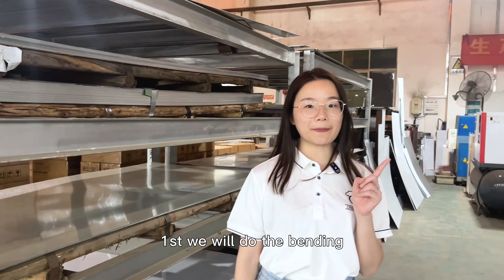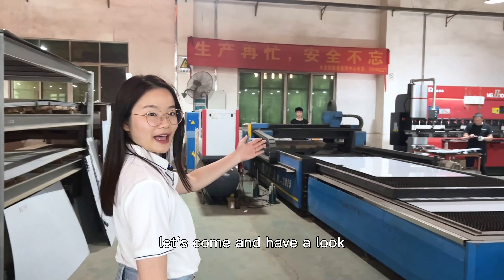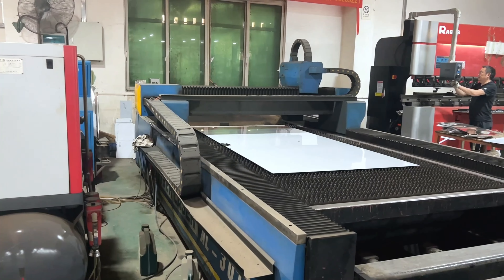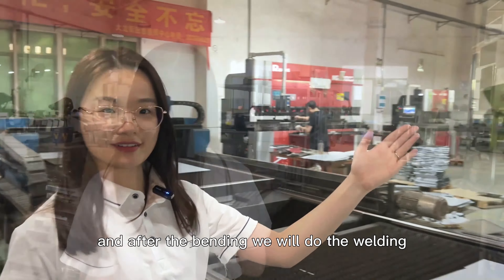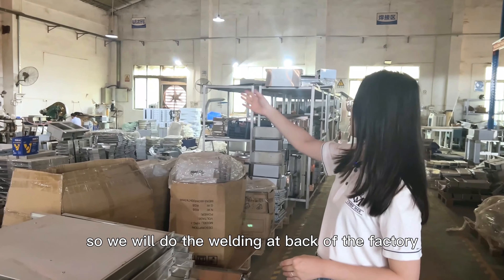First we will do the bending — bending the plates. This is the bending machine, let's come and have a look. After the bending, we will do the welding. We will do the welding at the back of the factory.